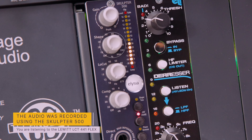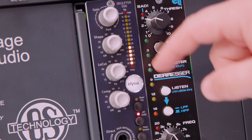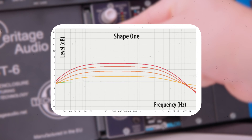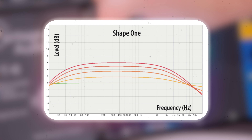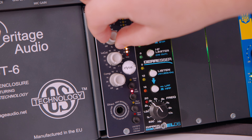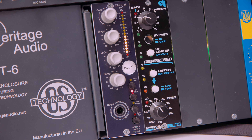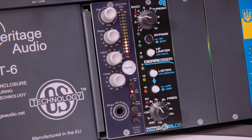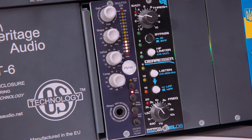Below the gain we have Shape, and this is a really interesting and creative feature of the Sculpture. With Shape we have saturation and an EQ curve. We have two different shapes. Right now I am on Shape 1. Just adding a bit of Shape 1 — you can hear how the vocals get a bit more dark. You can hear how I have more mid-range. This is how it sounds with the shape at maximum, at a medium setting, and at something subtle.